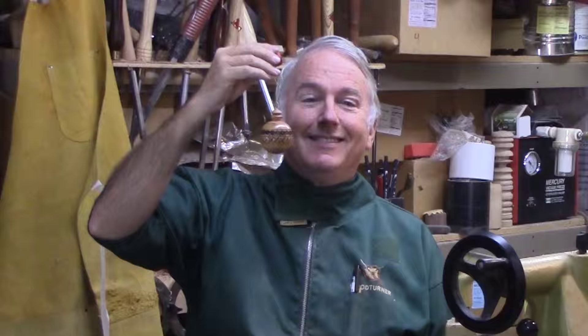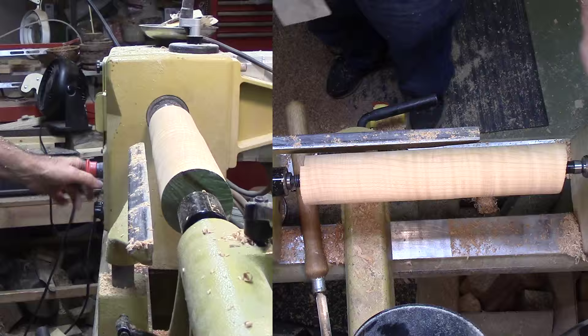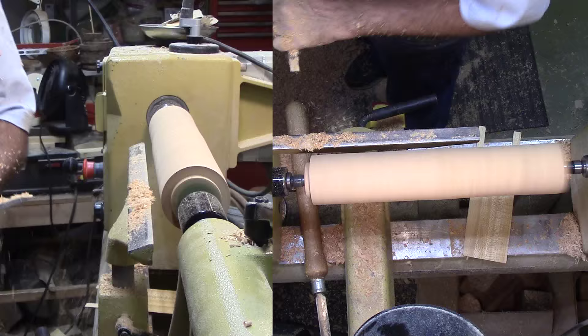So let's make this Christmas ornament. My first order of business with this cherry is to cut a tenon on each end. I'll need to be able to chuck the wood from either end. I'll use a badan for a peel cut and a skew to clean it up and to form a dovetail.